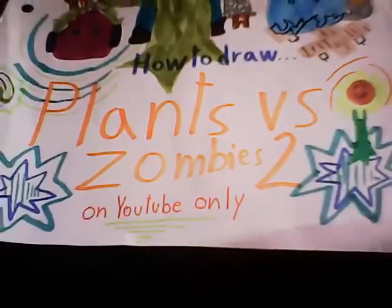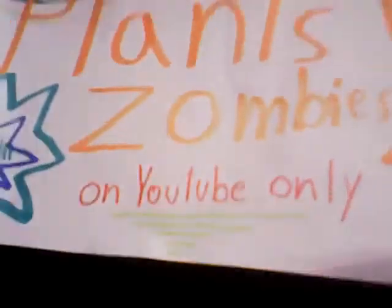Hello and welcome to How to Draw Plants vs. Zombies 2, YouTube only! Okay, before we get started with this show, if you know me, you know that I love drawing.